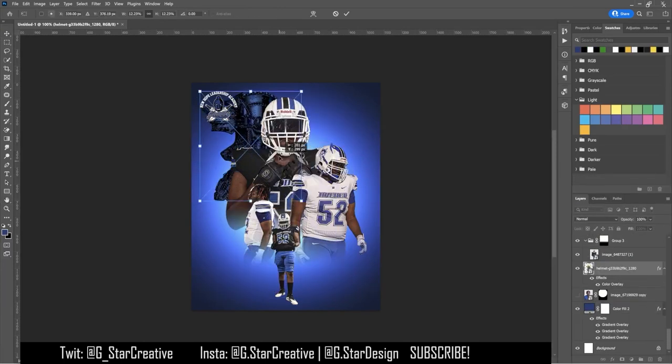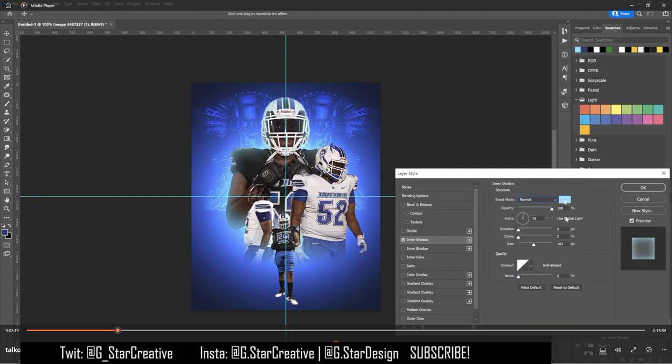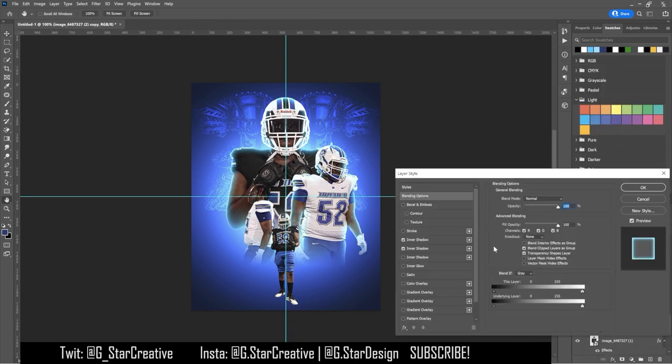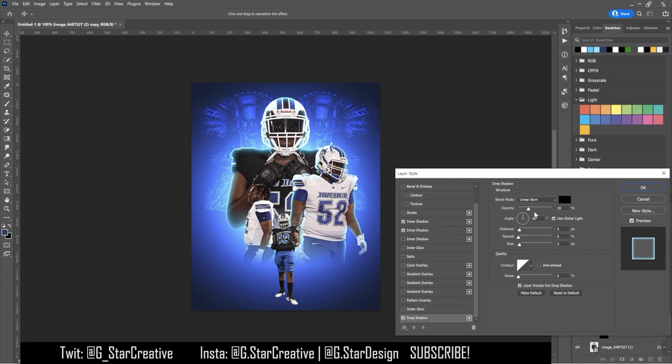I added in a knight helmet, changed the look to color dodge, flipped it, and put it on the other side to make it symmetrical. Then I started adding glows on the players — a really broad blue glow on the inside, and then basically a stroke, like a little bit of glow that's more sharp on the edges of each of the cutouts.